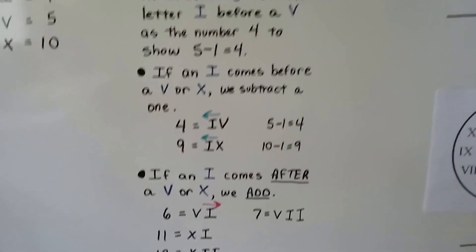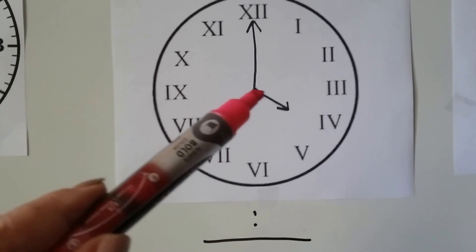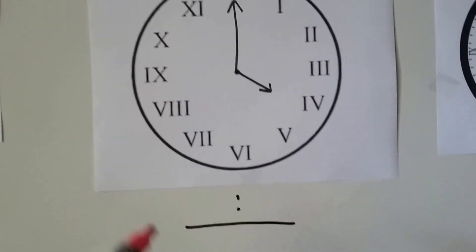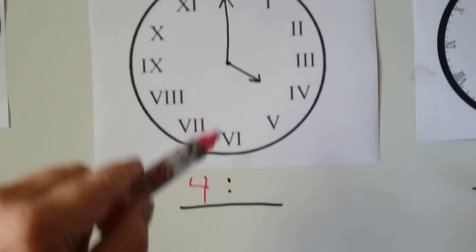Let's see if we can tell what time this Roman numeral clock is showing. The hour hand is on — do you know? That's a four. And the minute hand is pointing straight up — that's the twelve. So it's four o'clock.